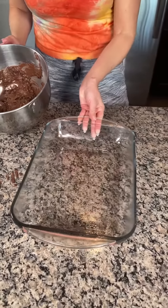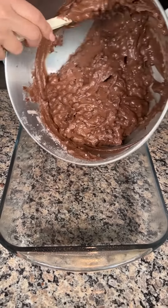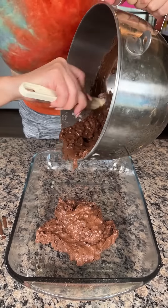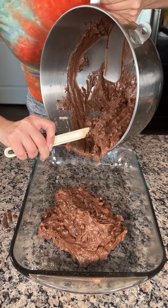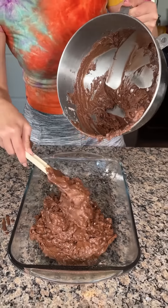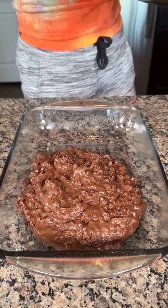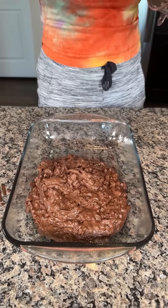We're gonna take a 9x13 baking dish, already greased, and we're gonna put our triple chocolate delight right in our pan. Oh my goodness, this is heavy. This is my first recipe of the day and I'm already tired — I'm getting a workout! It's real thick, I'm just gonna scrape all this out and put it all in here.